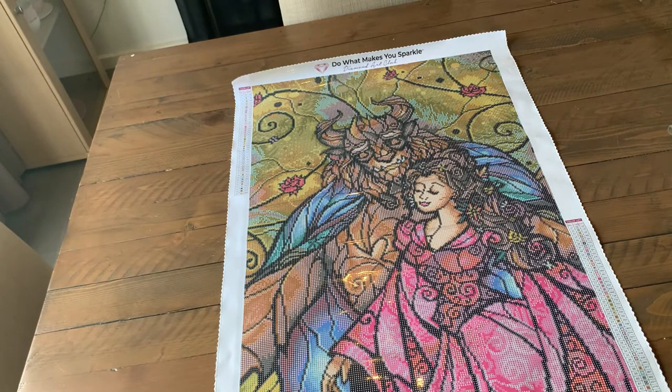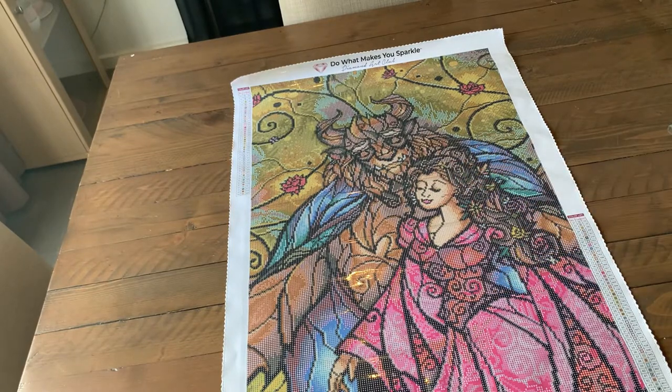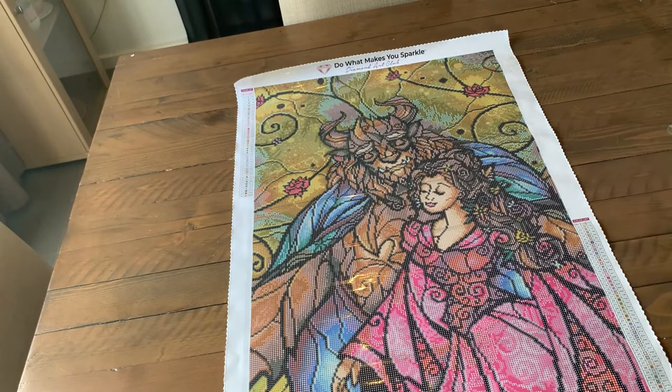I've been doing diamond painting for nearly eight months, and you might have noticed online that my paintings are quite large. My largest completed one was a custom I did for my parents — a 70 by 90 custom photo for Christmas. I enjoy large ones. I'm currently working on a custom of my two kids — my favourite photo of my two boys — and then I'm going to start my Diamond Art Club ones.